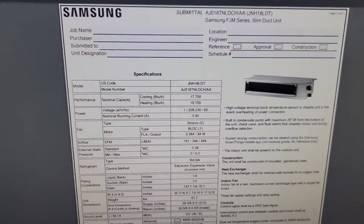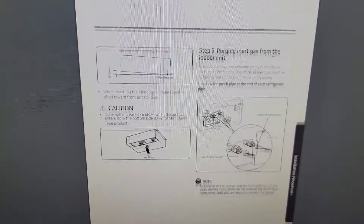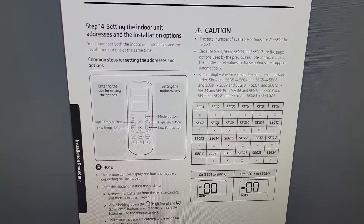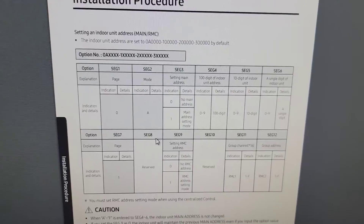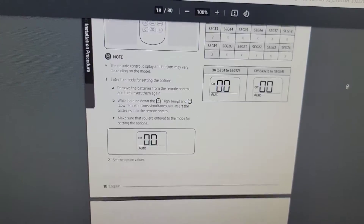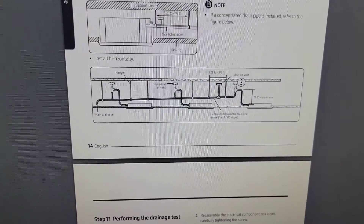Let's go back and look at the installation manual for this ducted Samsung unit. Scroll down and you're going to see the option settings right here. This shows you the installation procedure for setting the indoor unit addresses and installation options — it's going to be segment number eight. Segment number eight is right here: using a drain pump. So make sure you set the installation options if you are using the drain pump. And make sure that if it's set from the factory as the default, that you know that. When you use the pump, you've got to have an air siphon — and that's to make sure you have a smooth drain.